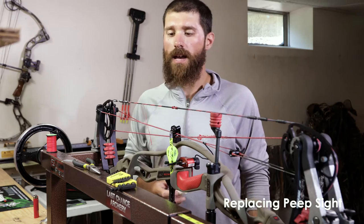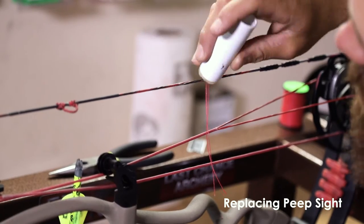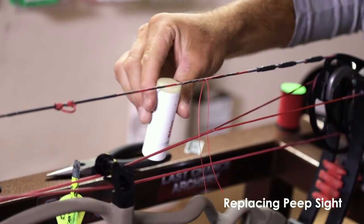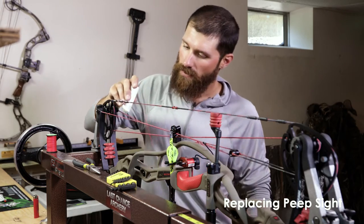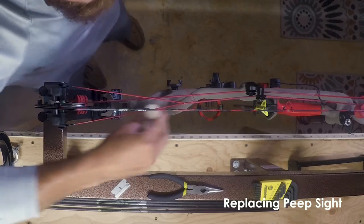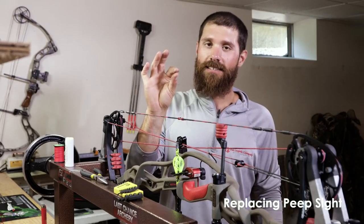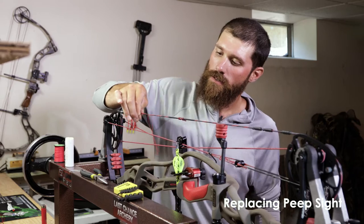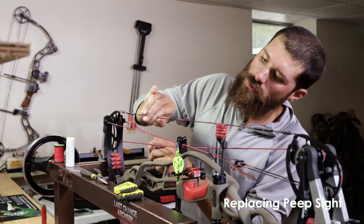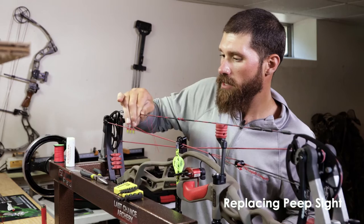Definitely get a stick of wax and stay on it. Every couple hundred shots, or if you're starting to see some fraying, it's always best. I just like to coat the string. Anywhere you have serving and protective covering, I don't usually deal with because it's pretty well protected. But you can see up here on the top part of my cables it needs just a little bit. Take your index finger and thumb and go over where you waxed until it starts heating up, and work that wax right into the string. You'll see it'll have a nice glossy finish — none of those hairs really sticking up, a nice clean look.